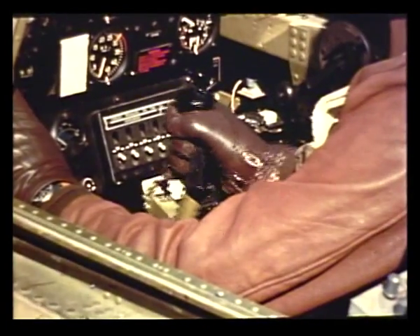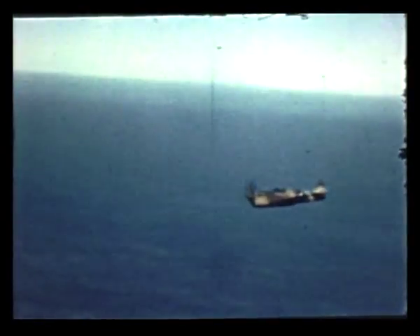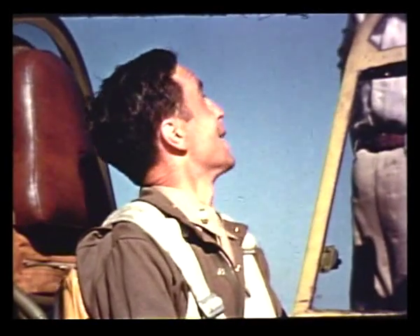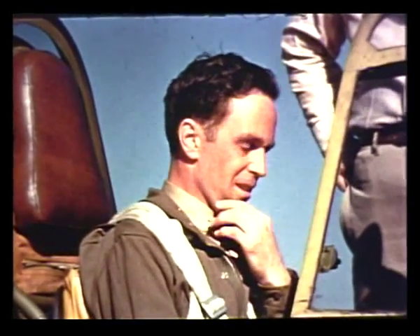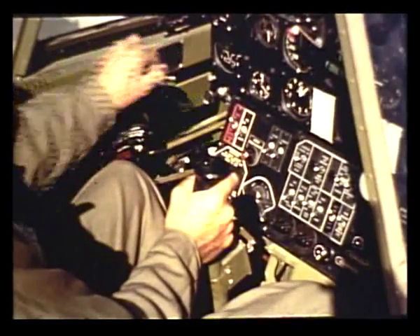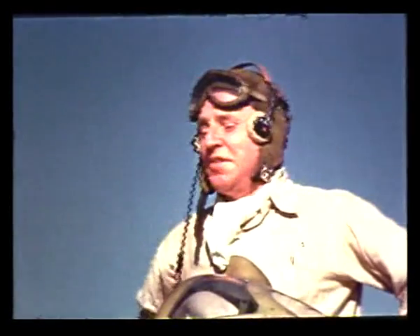The stalling speed of the P-40 is 82 miles per hour with the flaps down and 92 with the flaps up. Just before the stall, there's a slight tail-buffet to warn the pilot, and the stall, if allowed to continue, throws the plane into a spin that loses a thousand feet per turn. The P-40 will come out of the spin by itself if the pilot lets go of the controls. But to come out in a hurry, cut the throttle, kick the rudder hard in the direction opposite to spin, and shove the control stick forward to neutral.